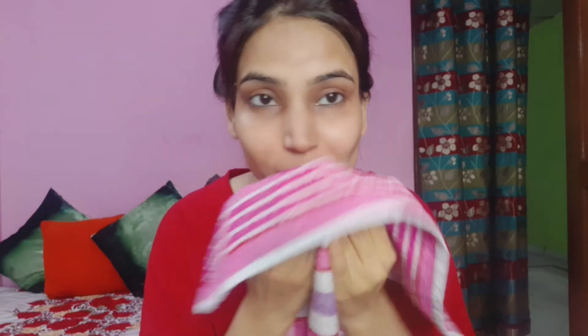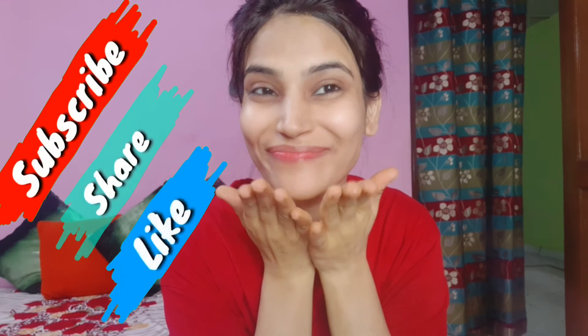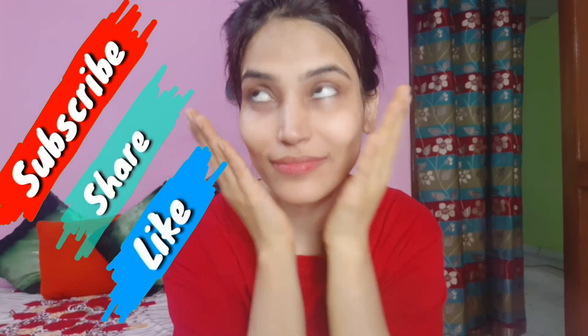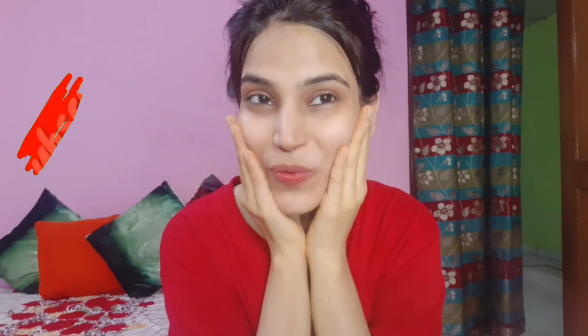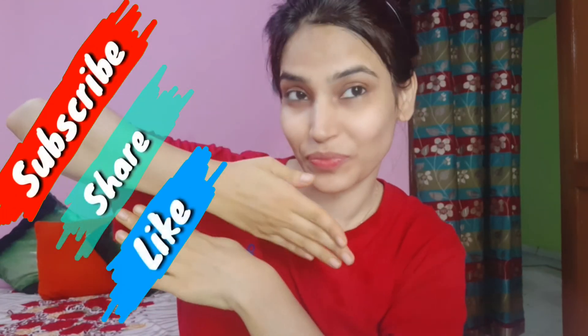I have washed and dried my face, and this is the result — you can see how my skin is shining. Please try it and see for yourself how much difference it makes in just one wash. I hope you like this video, so like, share, and I will see you in the next video. Bye bye, take care, love you all!